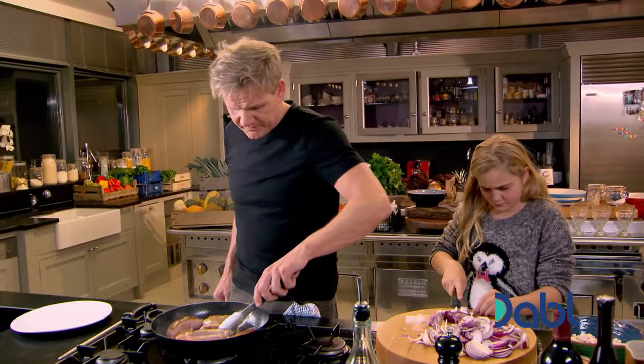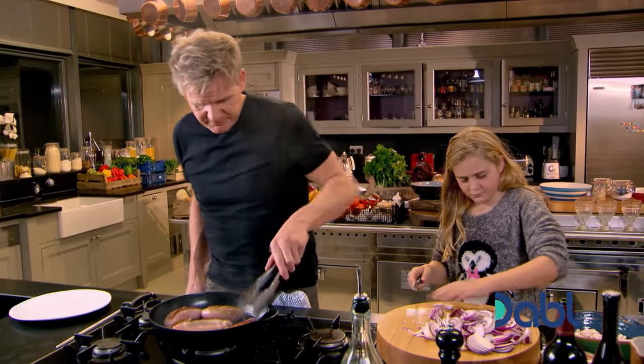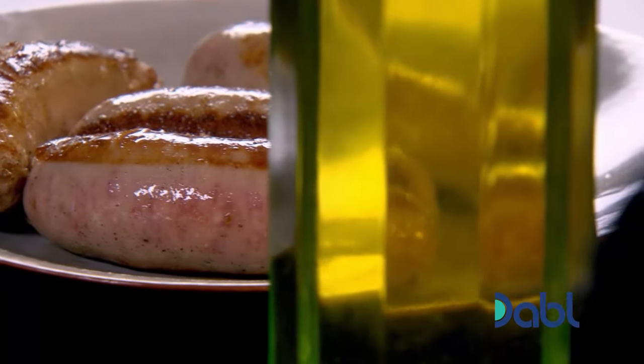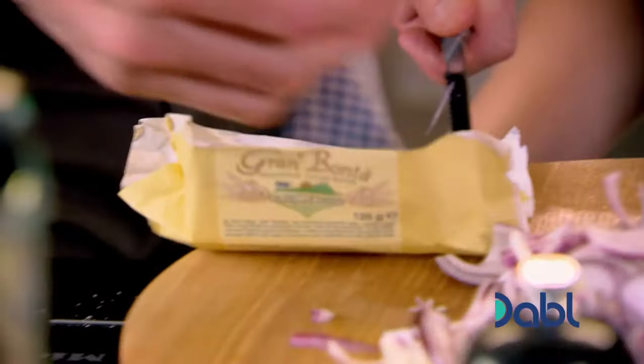Yeah. Once you've got the color on them, then take them out to rest, OK? A little knob of butter into the pan.